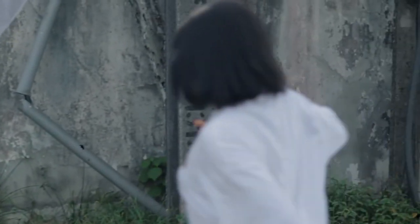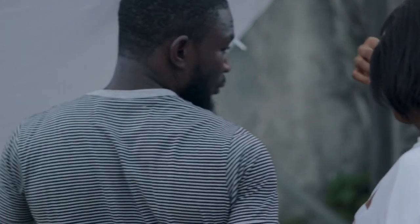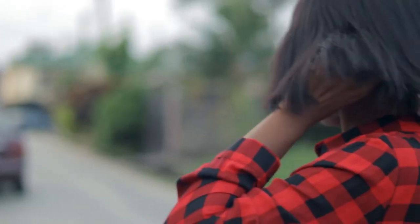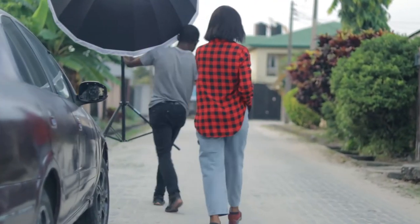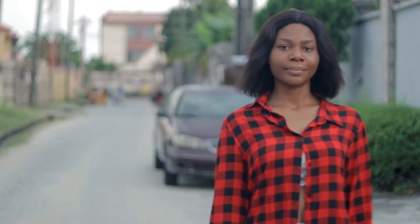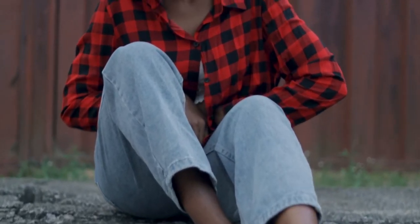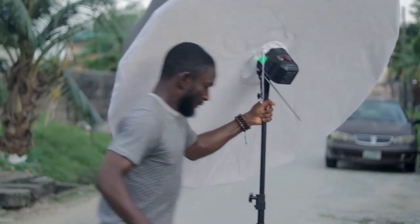You can always ask for the model's opinion and show her what the final shot looks like. Here we are doing the second outfit and also changing the location a bit — it's the same place but we're changing the environment to get different looks. Guide the model in posing where necessary: demonstrate and show her how you want things to look. You are the photographer, so be interactive.